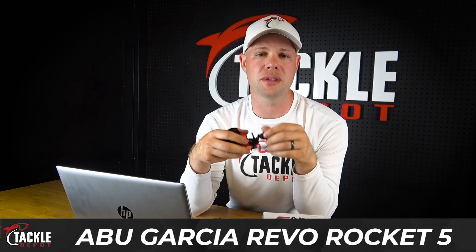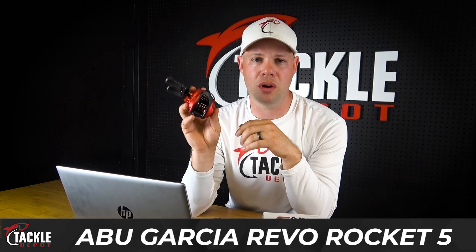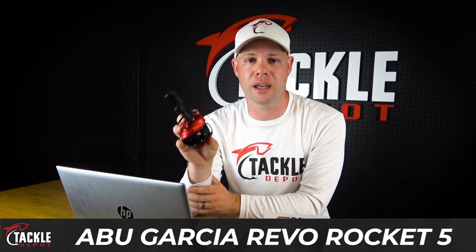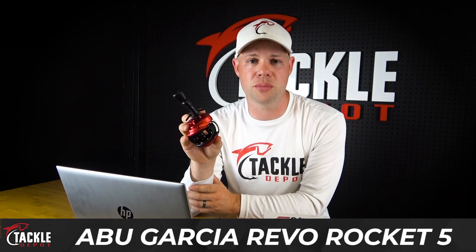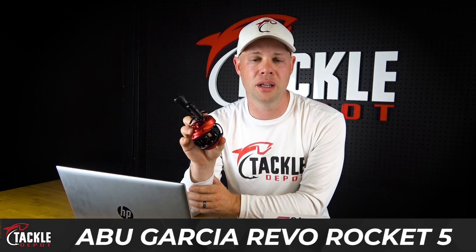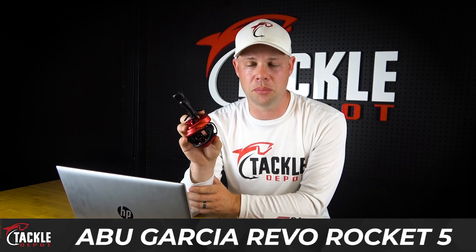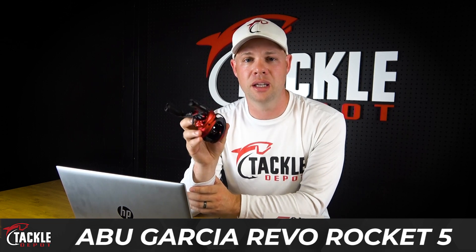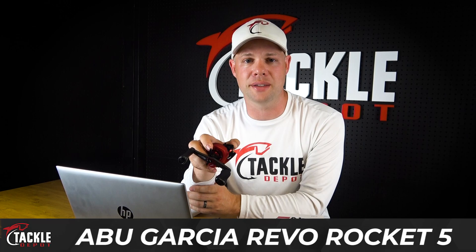If speed and efficiency on the water is something you're interested in, the Revo Rocket is definitely the reel you want to get your hands on. That's the Abu Garcia Revo Rocket — in a nutshell, some of the features and benefits you'll love. I love this reel, I have a couple of them in my boat. I highly encourage anybody who's looking for something to fish fast on the water to check out this reel, and you can of course get it on TackleDepot.ca.